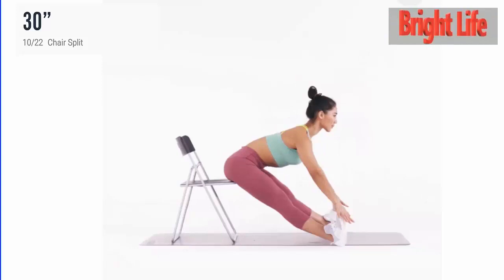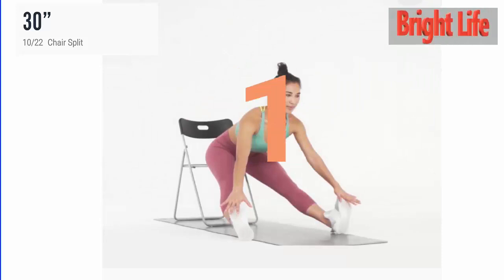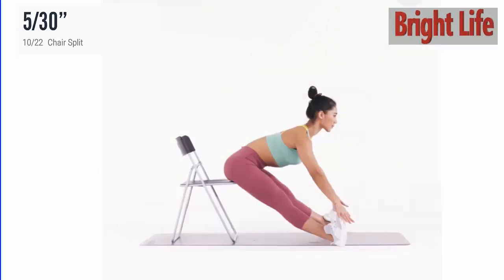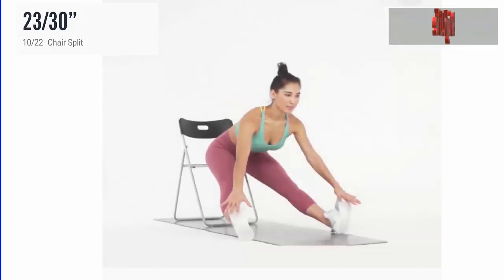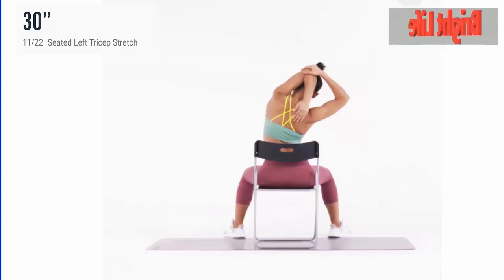Next, chair split. 3, 2, 1, go. 5 more seconds. 5, 4, 3, 2, 1. Take a rest.